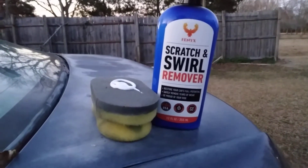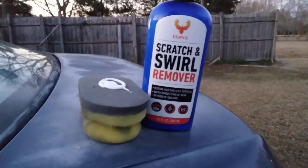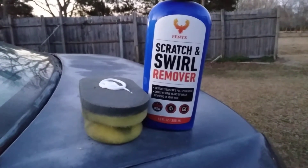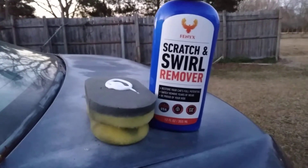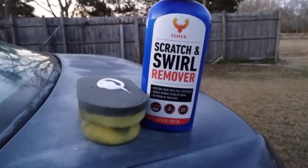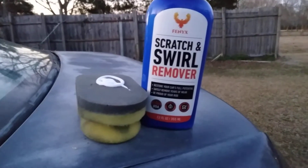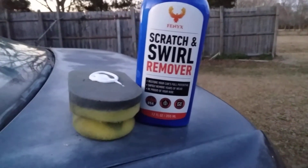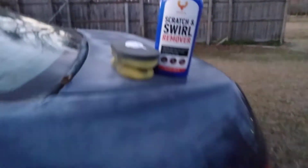Welcome back to the channel. In this video we're gonna be using this Fenix scratch and swirl remover, recording on the Samsung Galaxy camera. We're gonna see how good this stuff does on some faded Honda Civic clear coat paint. Before it gets dark, I'm gonna show y'all what we're working with.